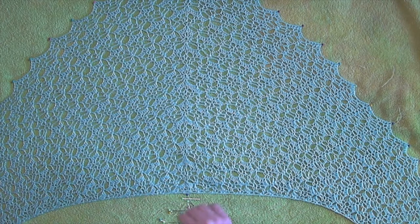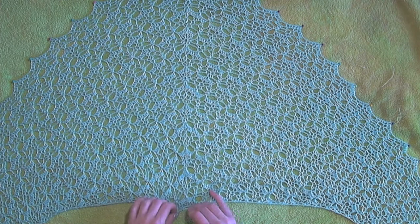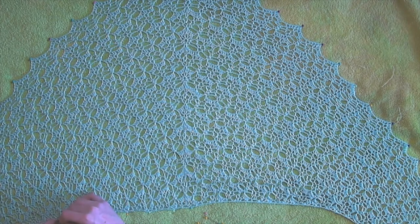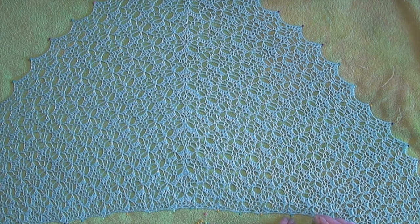This shawl is made of 100% mulberry silk, so I'm trying to be as careful with it as I can. As you can see, as I continue to pin, the design opens up again. At this point in time, there are still a couple spots that didn't open up very well, and later in the video I go back and readjust pins to make sure it opens up really well.